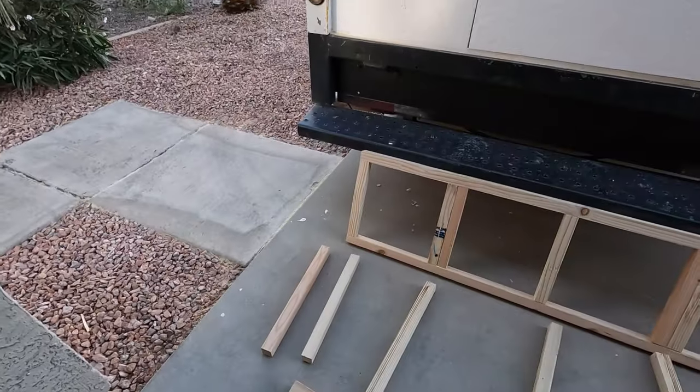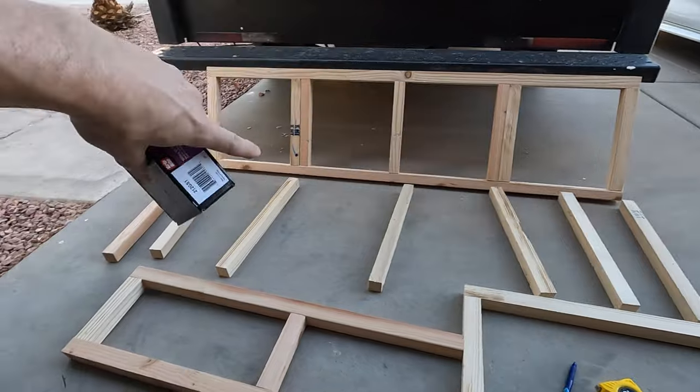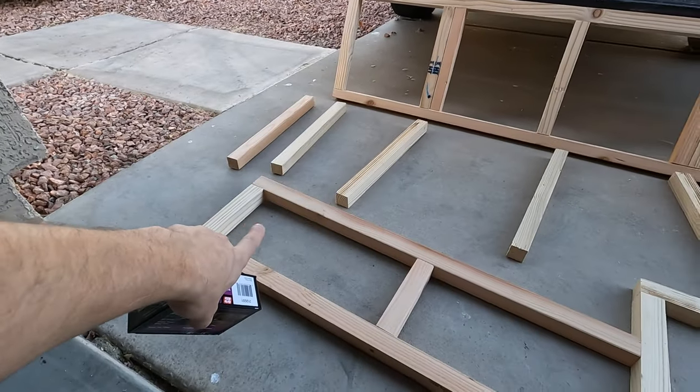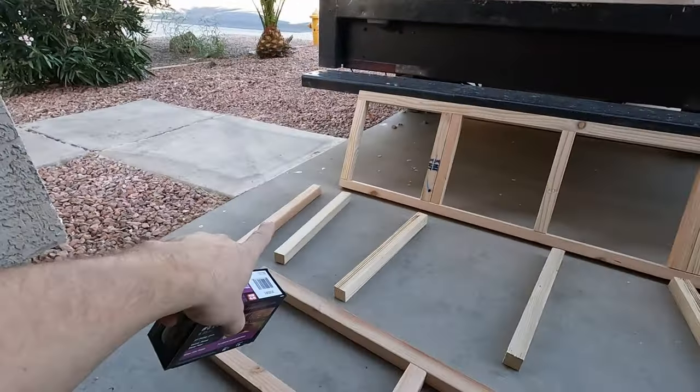I'm ready to go to get all these cross pieces in, and that should square things up. Some boards have a little bit of a warp or curve to them, but since all of these pieces are the same length, that should square everything up nicely. Same deal with these as with everything else — pre-drill, make sure each individual piece is squared up, and that's all there is to it.